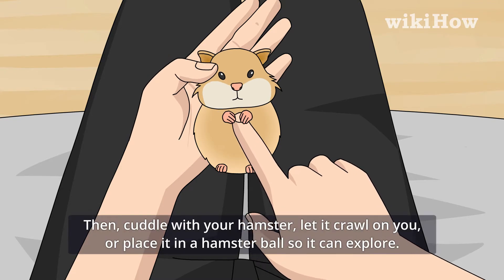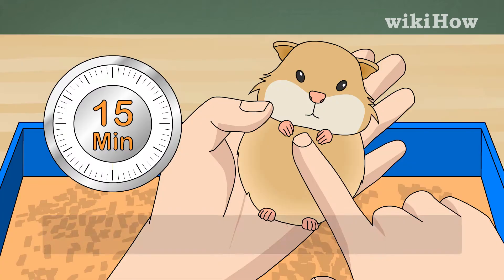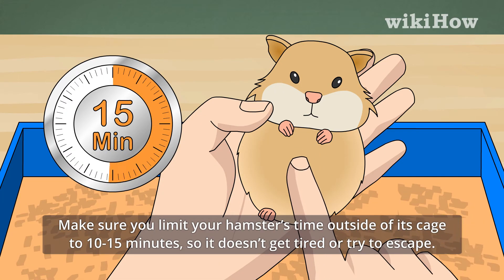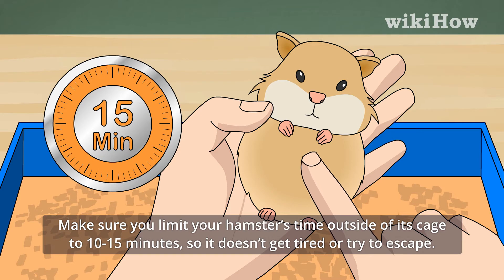Then, cuddle with your hamster, let it crawl on you, or place it in a hamster ball so it can explore. Make sure you limit your hamster's time outside of its cage to 10 to 15 minutes so it doesn't get tired or try to escape.